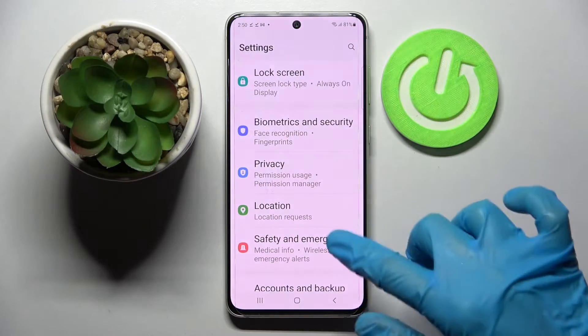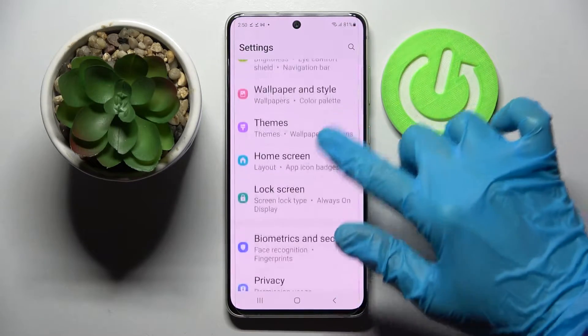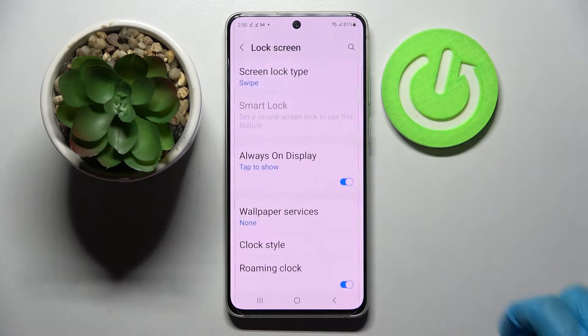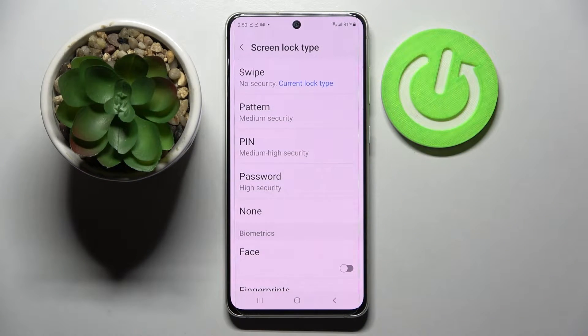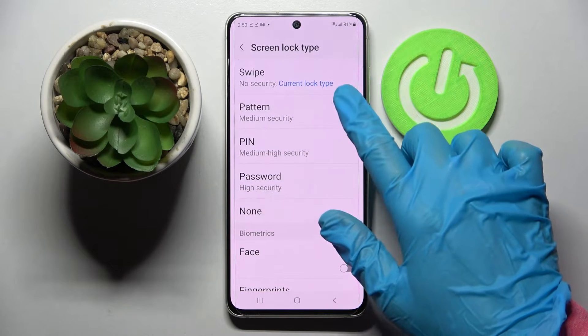Firstly, go into settings and scroll down. Now select lock screen over here, tap on screen lock type and select one of those login methods — pattern, pin, or password. Tap on the best one for you.